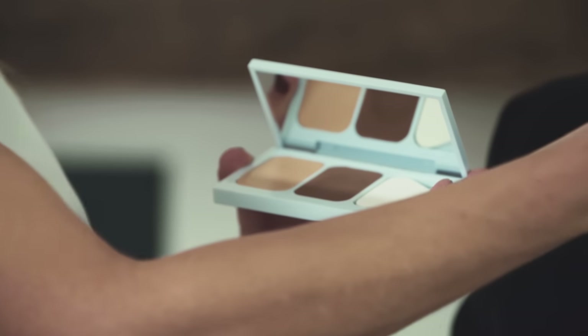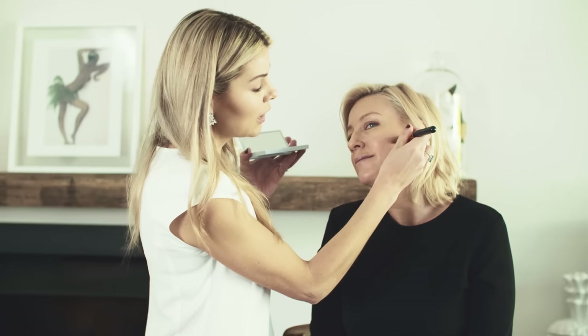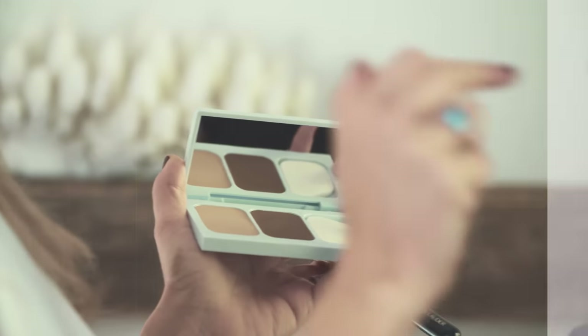It's all about applying that line first. An easy way to actually create contour and find where to do the definition is to pull your best contour face, but also to actually find the right angle. I always ask women to literally feel the side of their cheeks — they can feel right underneath their cheekbone. We start in the middle of the cheek and draw a line, and you can see the line goes right up into the middle of the ear.